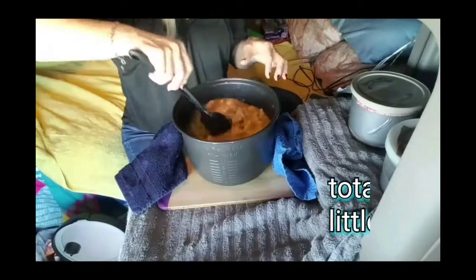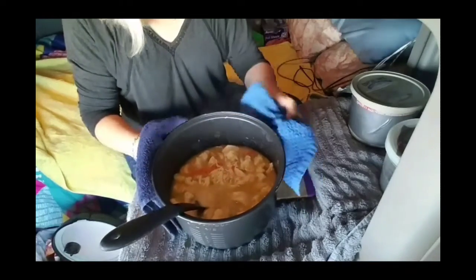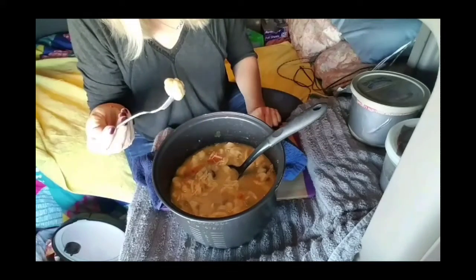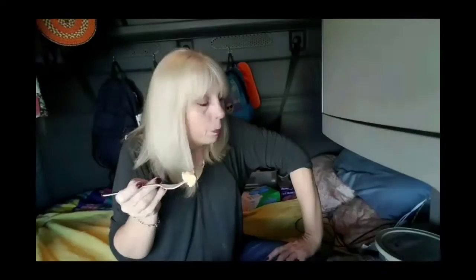Oh, that looks good! It's hot — it's really hot. That's actually really good. I think it's done. Yeah, it's done. I'm going to get it all served up and then we'll get Paul back here and we'll see what he thinks of it.